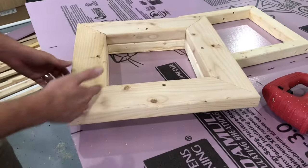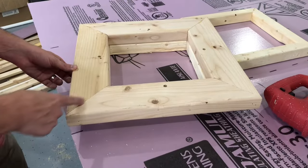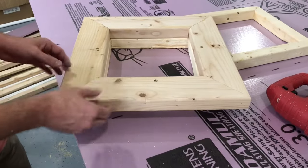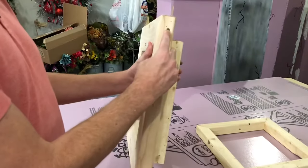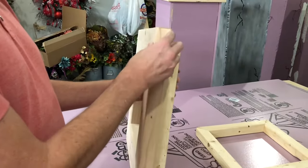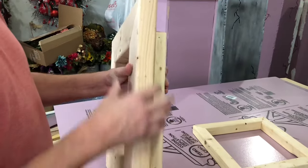Once we have those cut, we add a little bit of wood glue on the two connecting points and then we take wood screws and connect those together. You can use nails — however you want to do it.